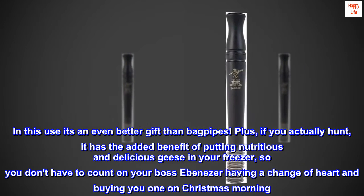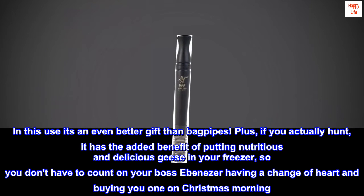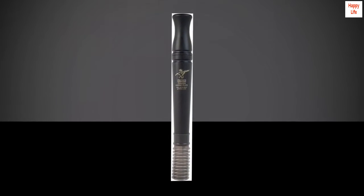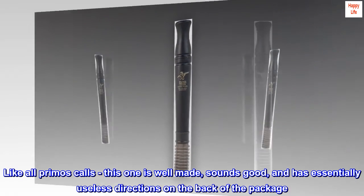Plus, if you actually hunt, it has the added benefit of putting nutritious and delicious geese in your freezer, so you don't have to count on your boss Ebenezer having a change of heart and buying you one on Christmas morning. Like all Primo's calls, this one is well made, sounds good, and has essentially useless directions on the back of the package.